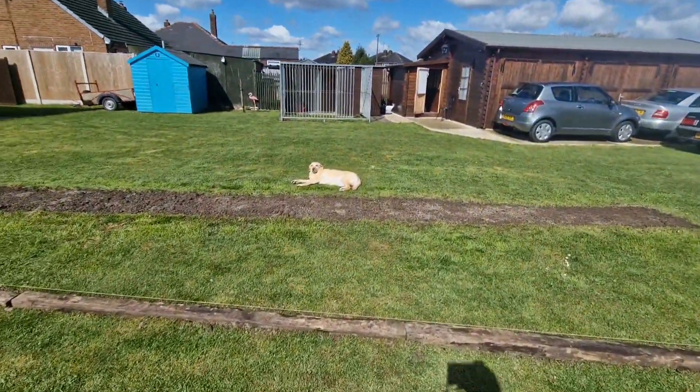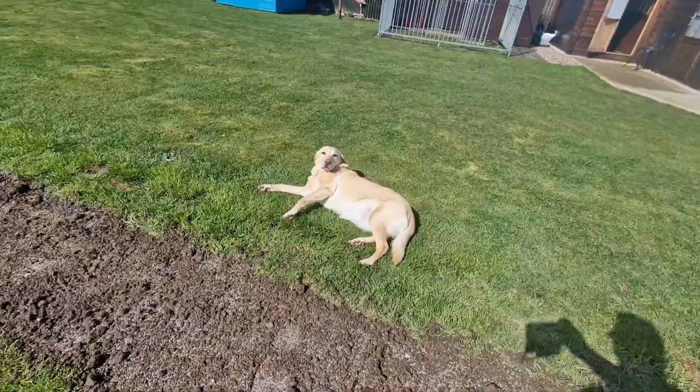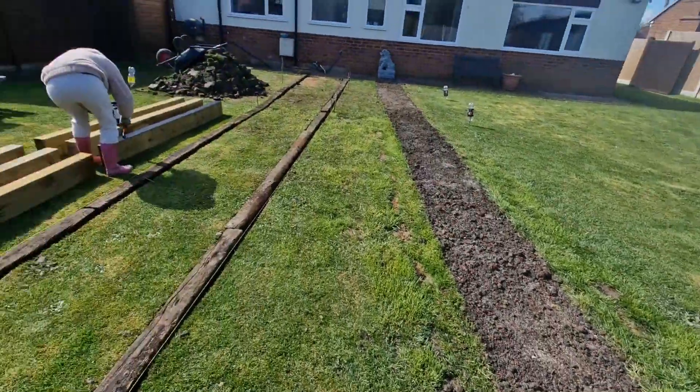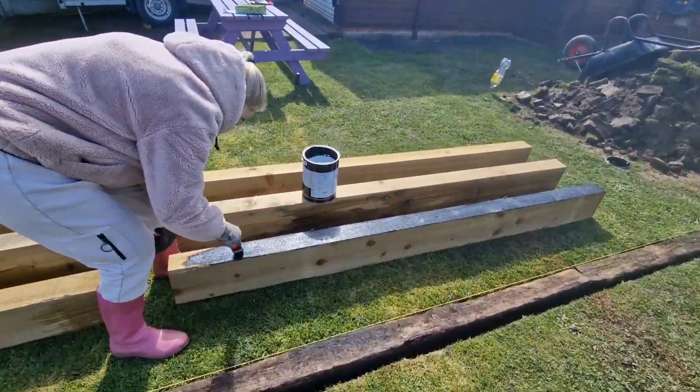There she is — there's Crystal. I think we're going over to have a chat with her. Are you enjoying the sunshine? She's a wally, isn't she? But this is me having a break from humping all the sleepers round the back.